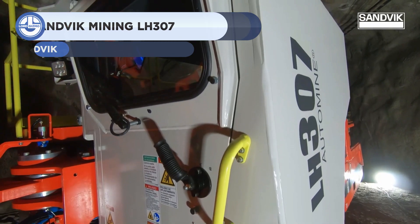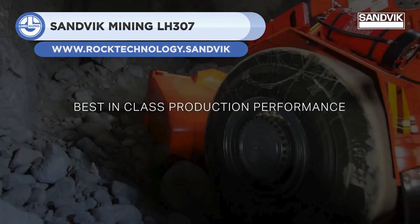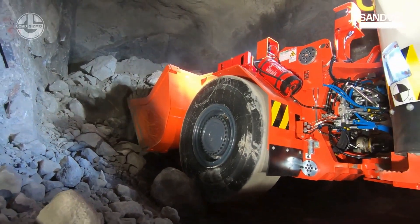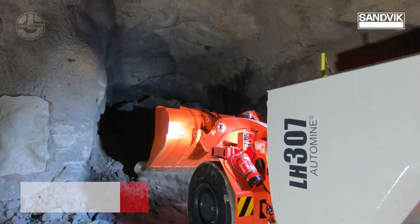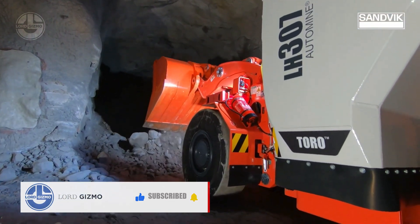Next, we have the TORO LH307 from Sandvik. It is a 7-ton payload capacity wheel loader designed for underground mining. It features a 3 cubic meter bucket integrated with a weighing system that measures the payload, as well as the number of buckets filled during a shift, and records the results.